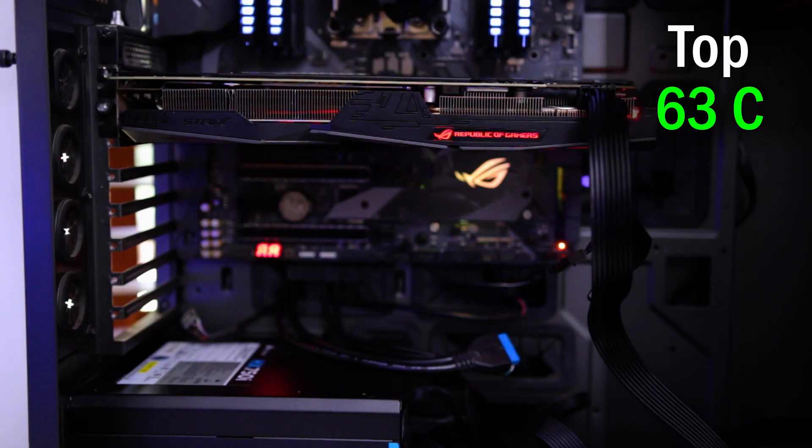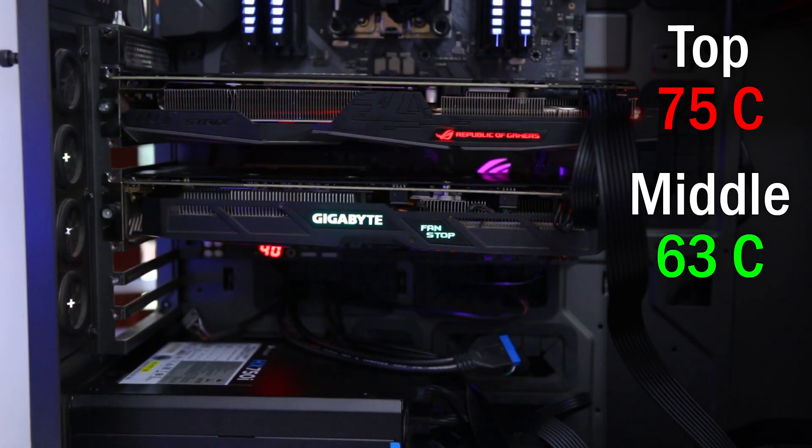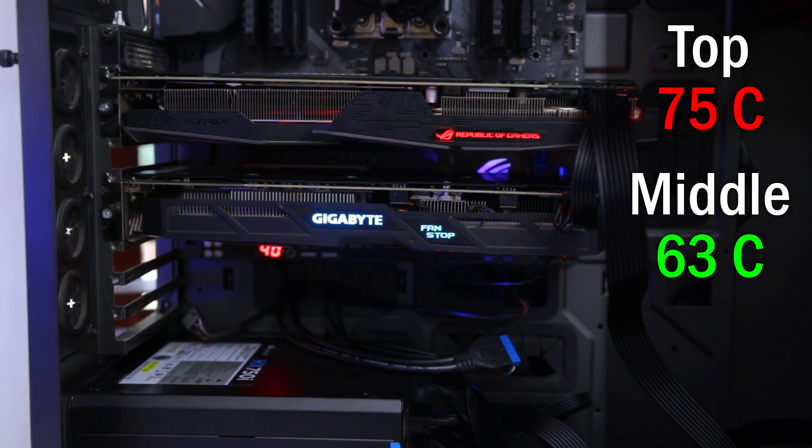For the first test, I only tested the Strix card at the top and it reached 63 degrees. For the next test, I added the G1 at the bottom — the bottom card reached 62 degrees, while the top Strix card jumped from 63 to 70 degrees, because the extra card raises the temperature inside the case. For the third test, I added the G1 in the middle with about 2.5 centimeters of spacing between the two cards. The Strix at the top reached 75 degrees and the middle card reached 63 degrees — already 5 more degrees on the top card just from being closer.